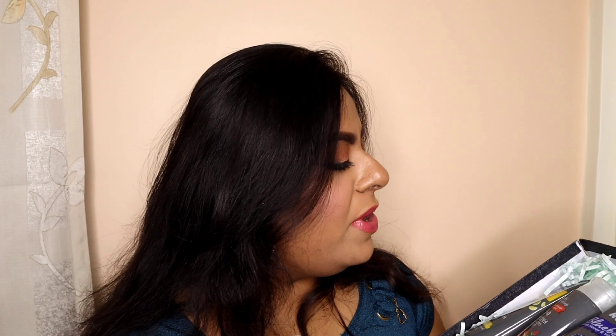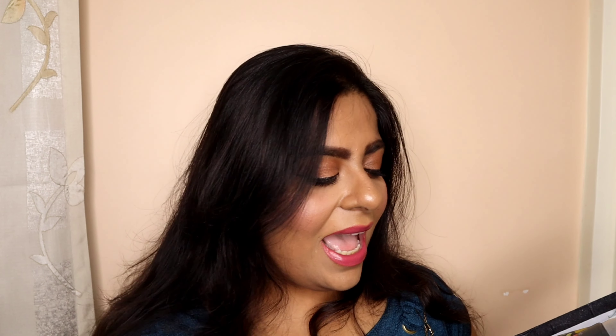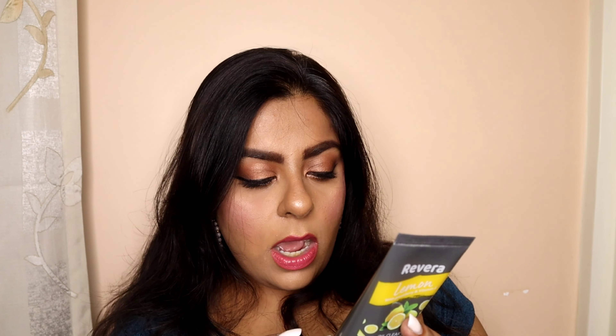The product is none other than face wash. In today's video I would be talking about Revera's four face washes — Revera Naturals face wash. I have four variants: lemon, strawberry, blueberry, and aloe vera. First, let's talk about the packaging. It comes in a very simple tube-like packaging which is amazing for a face wash. I particularly like this kind of packaging and not the ones which have a brush on the top. This one is 160ml.